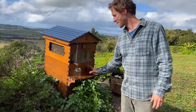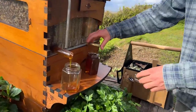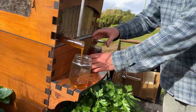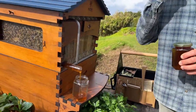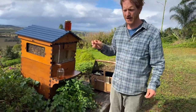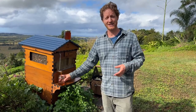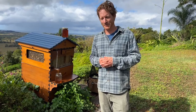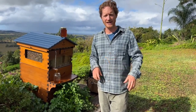Vanessa on the Facebook Live would like to know if you can show a varroa mite alcohol wash being done, and walk people through it for the states in Australia that haven't had to do them yet. We have put out videos of how to do that by other people — and yes, thanks for your suggestion. If you've got suggestions of what you'd like us to cover, by all means chime in and let us know, and we'll dig out that link for you.